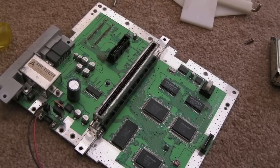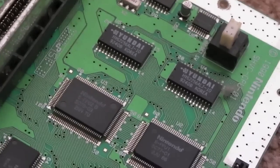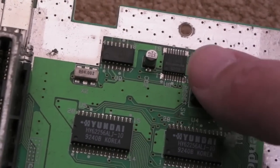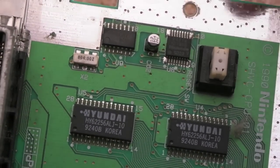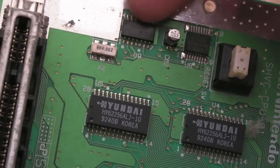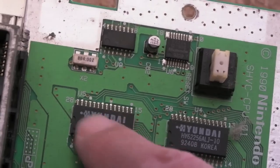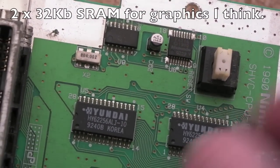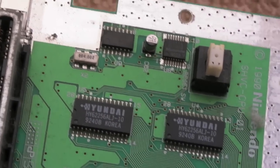So there you go, stripped right down. I'll zoom in and get a slightly better look. I've got a reset switch here. Is that the CIC? Possibly — it looks like some sort of Logic 7404 or something. Not sure. Hyundai SRAM here — 64K, could be 32K each of those, by the looks of things.